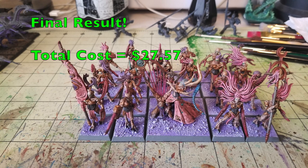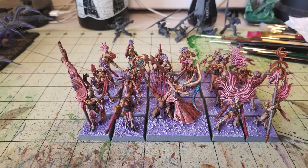Here's a close-up of the final results — a unit of 20 Demonettes with an Infernal Raptress. The grand total to buy all these materials and paint these miniatures, assuming you're buying all the paints for the very first time, is $27.57. Now we'll compare that with the Games Workshop Citadel and Army Painter method — here's the list of products you'd need and how much it would cost.